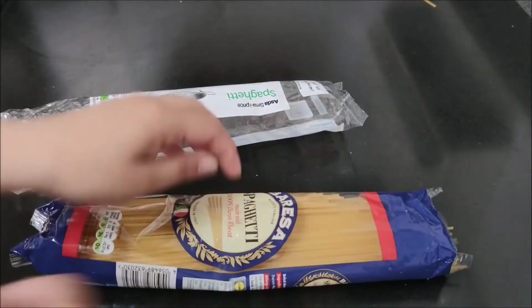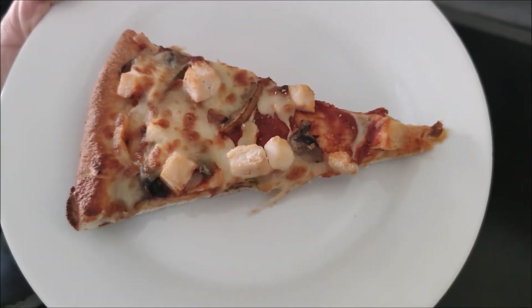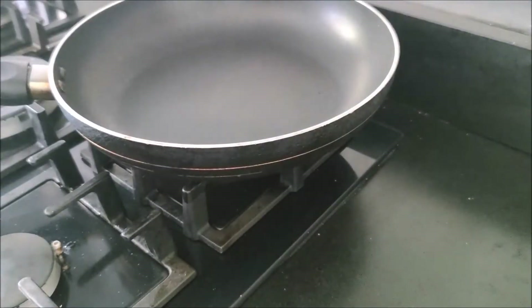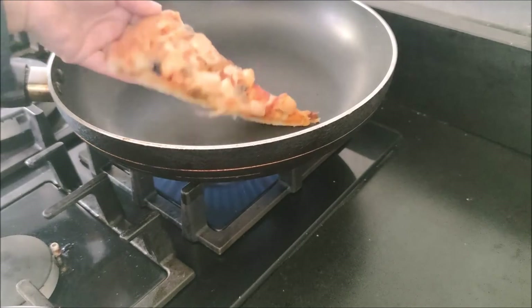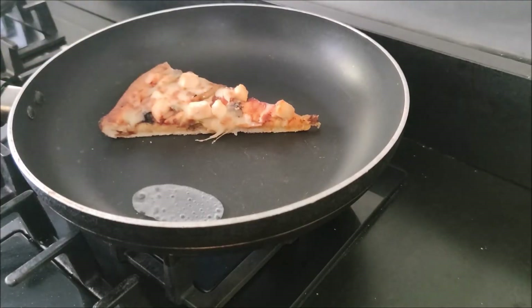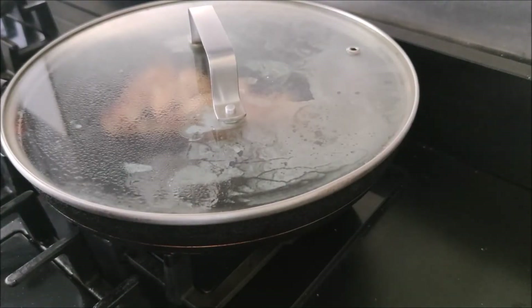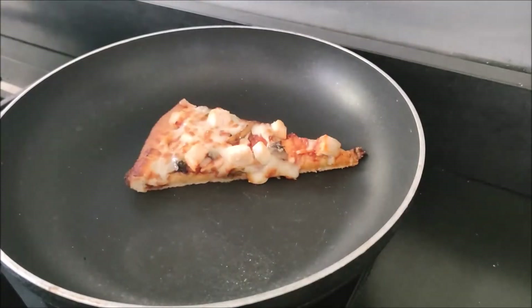The last tip of today is: if you have leftover pizza and you want to reheat it, you don't need a microwave — you can heat it on a pan. Put a slice of pizza on the pan, add a little water beside it, then cover it and heat it. The pizza will be heated nicely and will taste fresh.